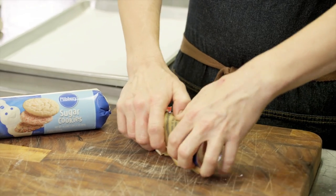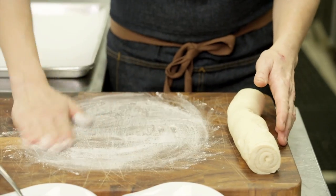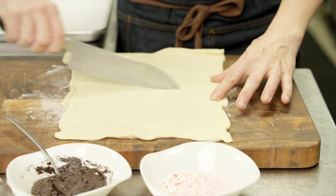Crack open a dough. I'm going to put a little bit of flour down just so it doesn't stick, and I'm going to take this sheet and unroll it. We're going to cut this in two pieces.